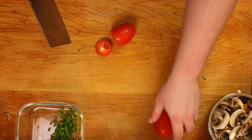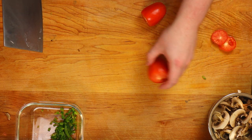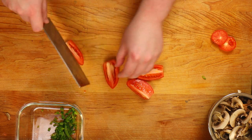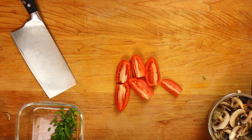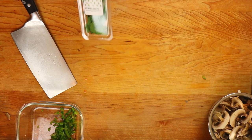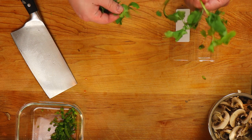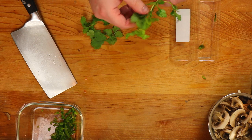For the tomatoes, slice the top off and quarter them — these are going to the oven anyway, so just get a rough quarter on them. For the cilantro, pick the leaves off the stems, give it a good wrap, and do a fine chop. It's going to be a garnish over the top — you don't want it too big or too small, just a nice green pop.